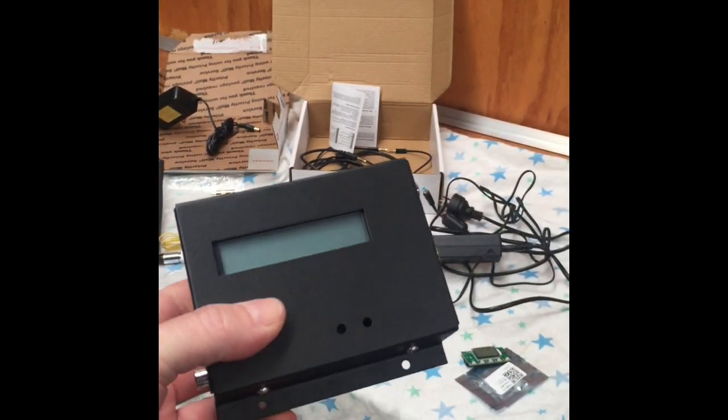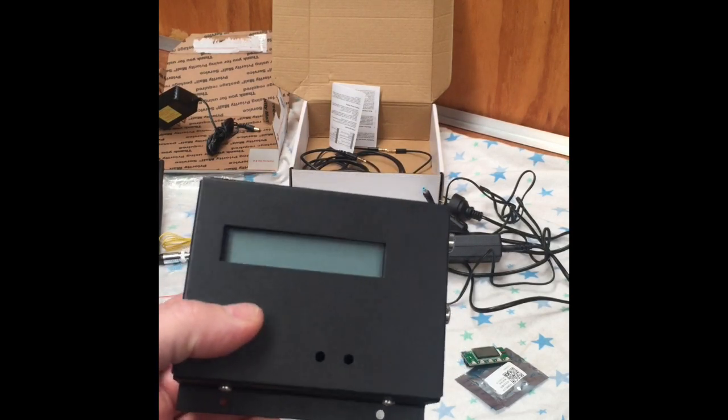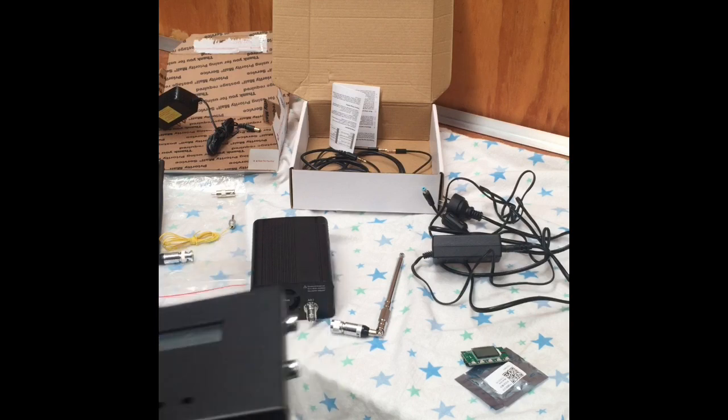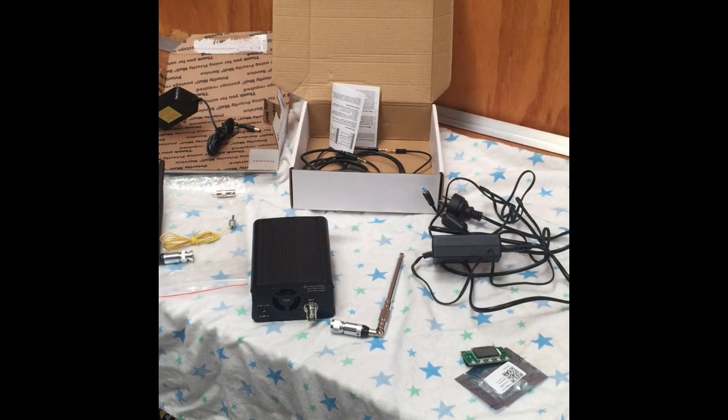For legal reasons, everyone hopefully is aware of their legal requirements when transmitting FM signals. I'm not a guru at all regarding anything like that — this is just my thoughts on it.